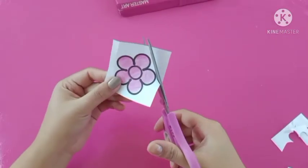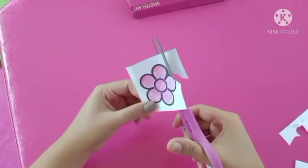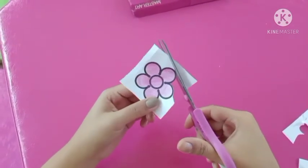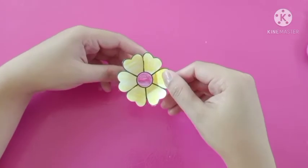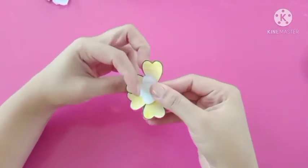Using the scissors, carefully cut around the flower — ask your mum and dad to help you. Once you are finished, fold the leaves over as shown.